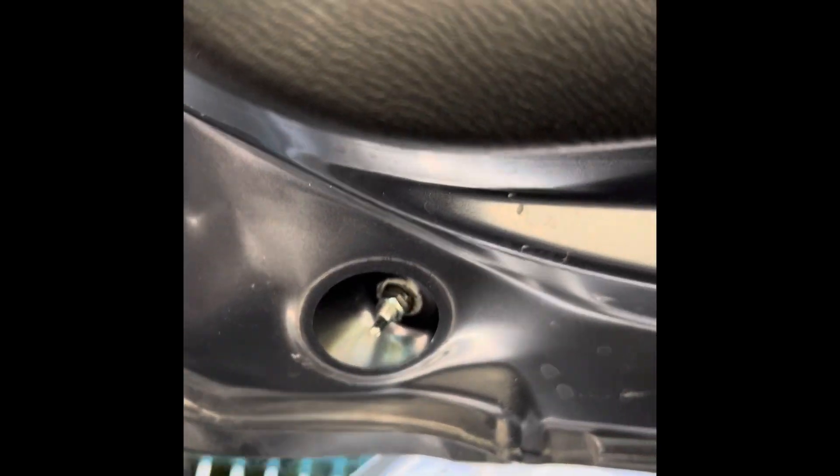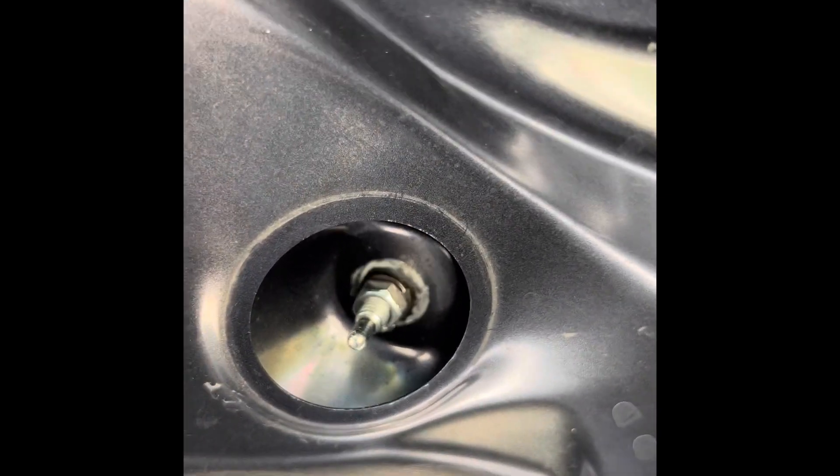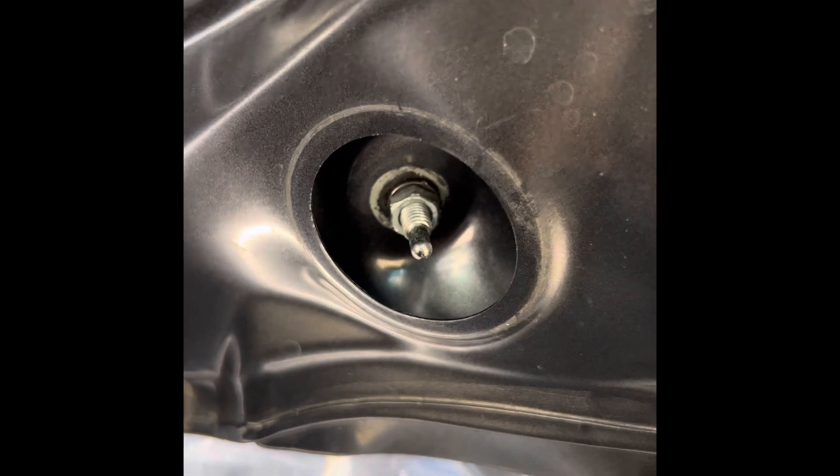It took me just around five minutes and now it's solid as a rock. You can see I already installed the nut with the lock washer — it's not moving anymore. On the right side, the nut and lock washer are also installed now.